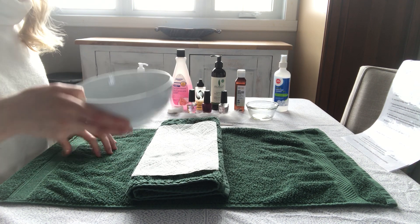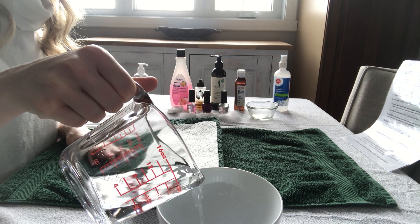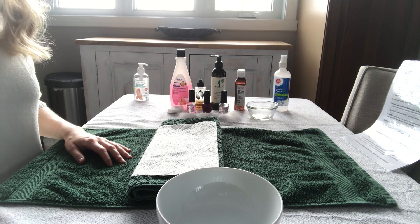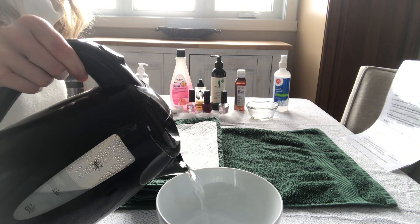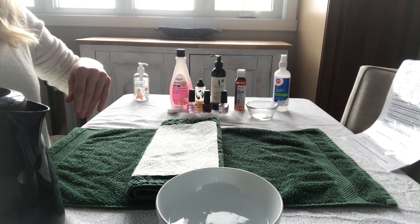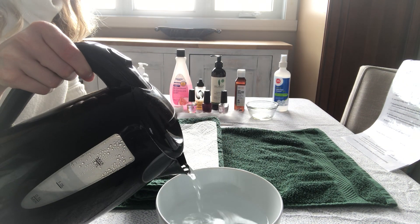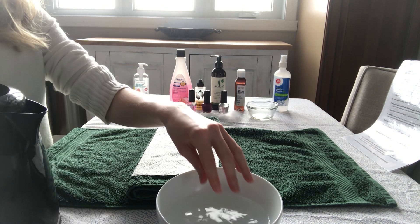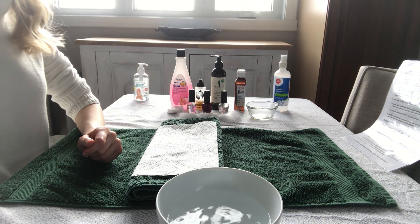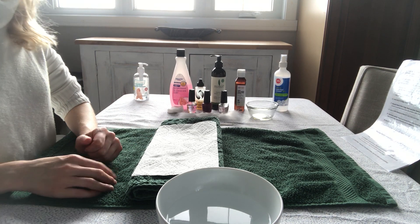I'm going to prep the nail bowl for the service by pouring in some tap water and then topping that off with some boiling water. If you're working with a partner or client, you want them to test the temperature and you can add more hot water if necessary. You want it to be nice and warm so that it softens the cuticles.